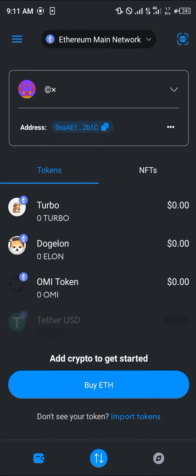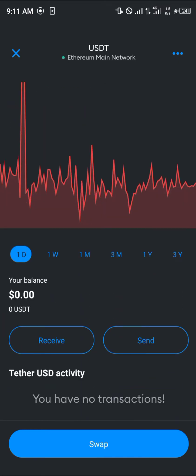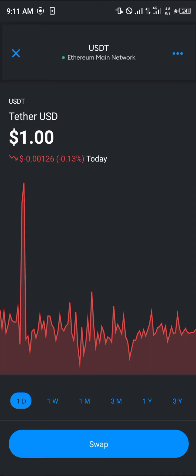You'll be met with an option to either swap and get the Tether. You could click on Swap here and swap any Ethereum-based tokens you have to get the Tether.